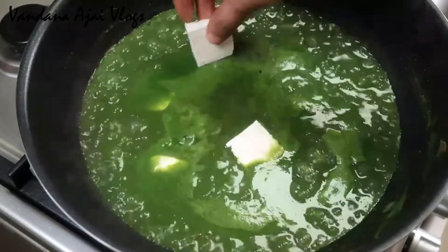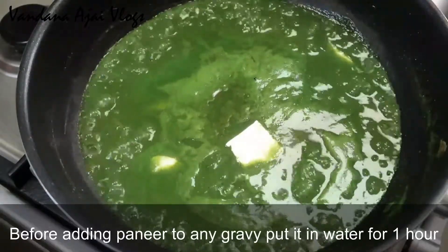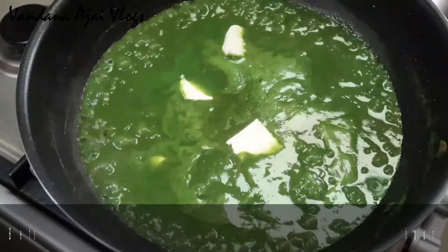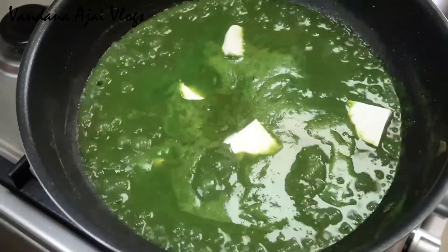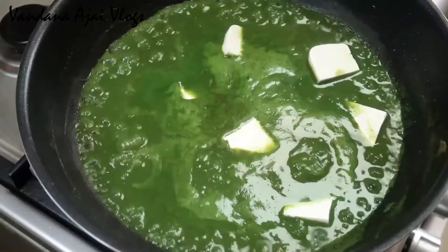This cream is fresh. You can also put it in one bowl. Once you have fresh cream, have a pot ready.